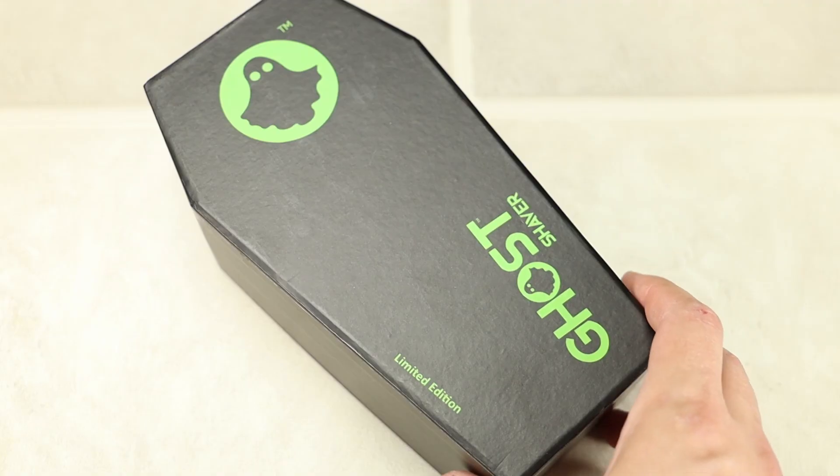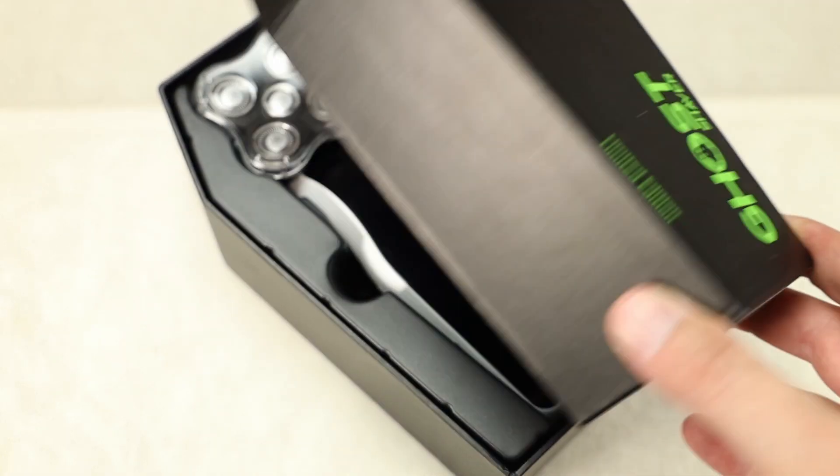Today we're taking a look at the Ghost Electric Razor. This one is a limited edition, at least that's what it says on the box. I don't know if they're all going to end up coming in this cool little coffin-shaped box or not, but I kind of liked it. It added something to the unboxing process and made it memorable.